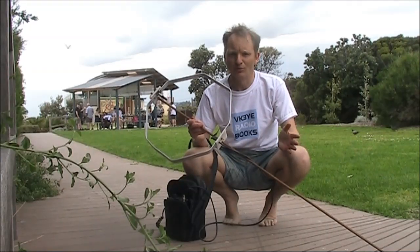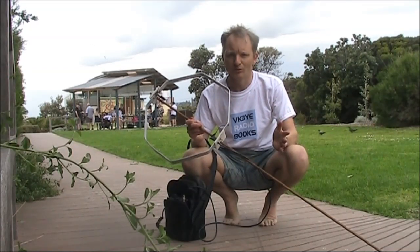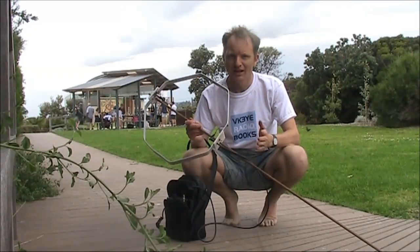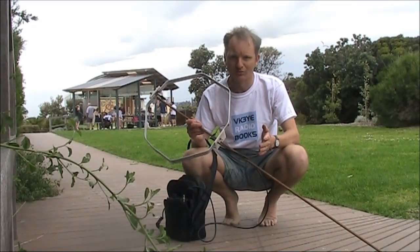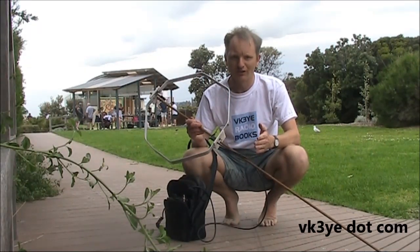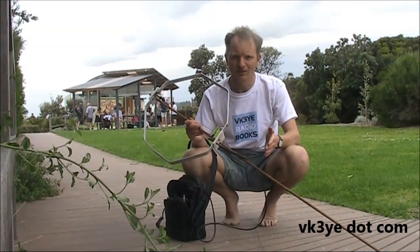If you want to get more from amateur radio, check out my e-books: Hand Carried QRP Antennas, Minimum QRP, 99 Things You Can Do with Amateur Radio, and Getting Back into Amateur Radio. They're available in electronic form for around $5 US. Just visit my website VK3YE.com or search their titles on Amazon.